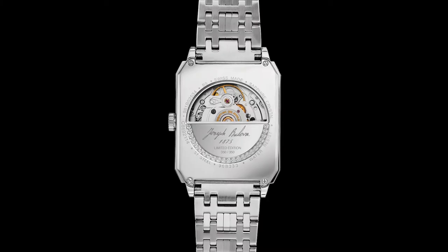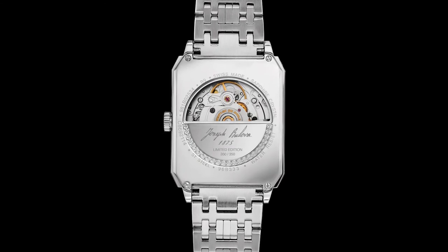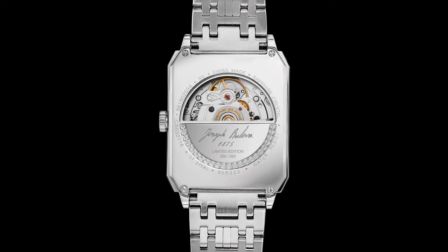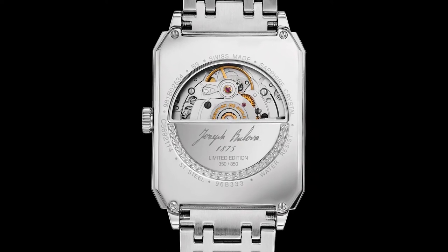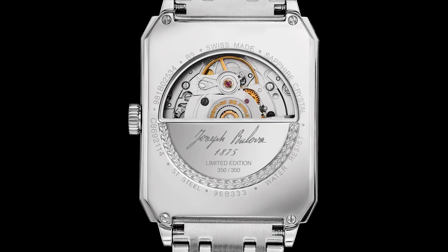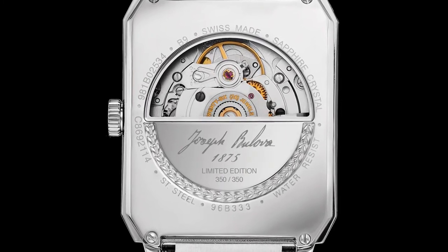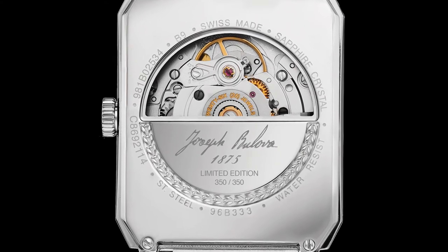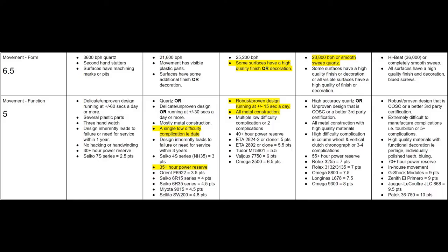Let's move on to that Sellita movement. This is the SW200, which is a clone of the ETA 2824. It beats at 28,800 beats per hour, is rated to plus or minus 20 seconds per day, and has a 38-hour power reserve. It hacks and hand-winds. I'm not sure which grade movement this is, but it seems quite plain when observed through the caseback. It is, however, a robust design that is easy to service. There isn't much to say about this movement — it's so common, has been around forever, and works well enough that few ever complain. 6.5 for form, 5 for function, bringing the total so far to 37 points out of 60.